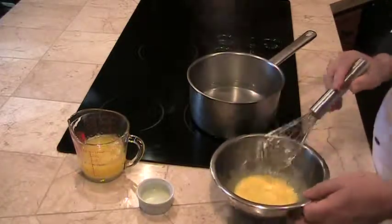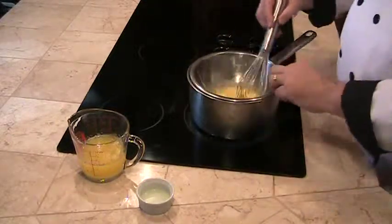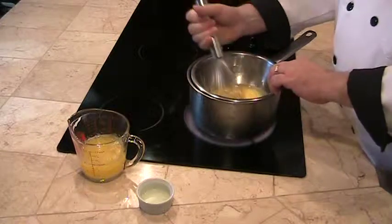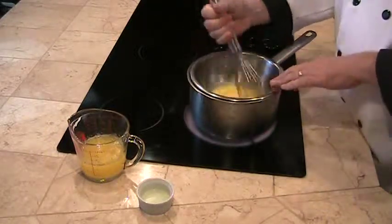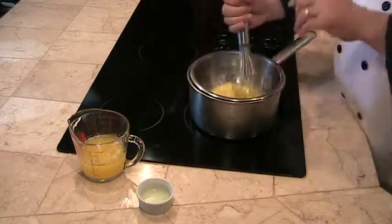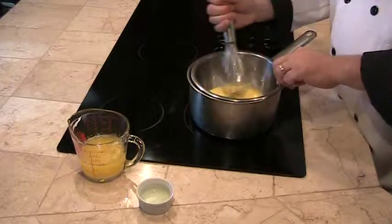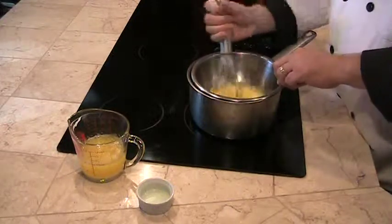Next, we're going to put our bowl on top of our steaming water, and we're going to whisk. Now this is the part where most of the mistakes occur, because what we don't want to do is scramble these eggs. But what we do want to do is cook them and make them into a smooth, shred-like consistency. And it just takes whisking until they reach that consistency.